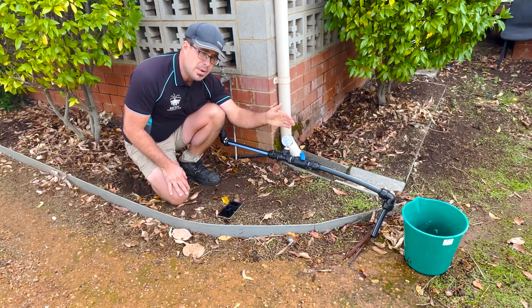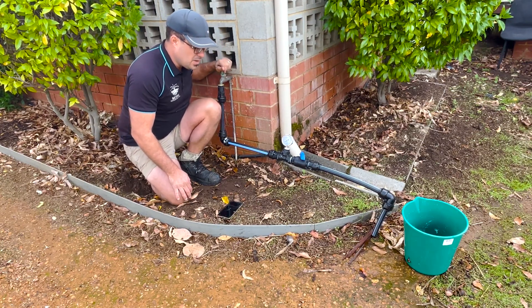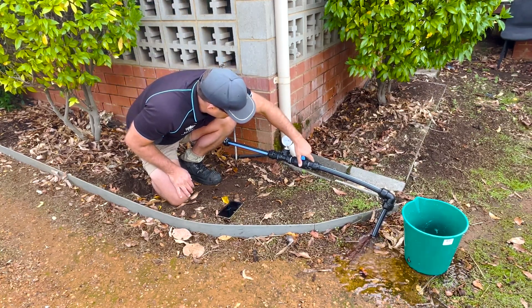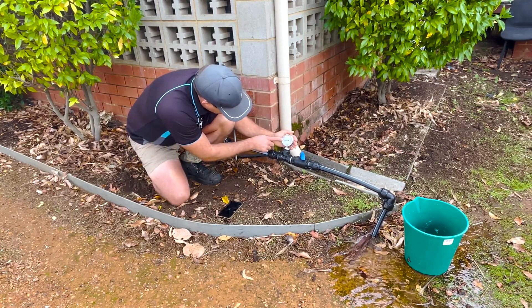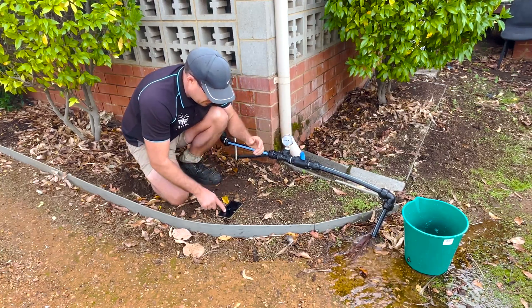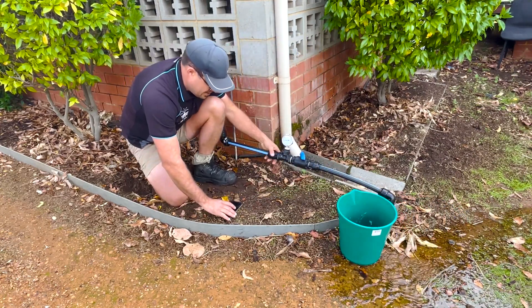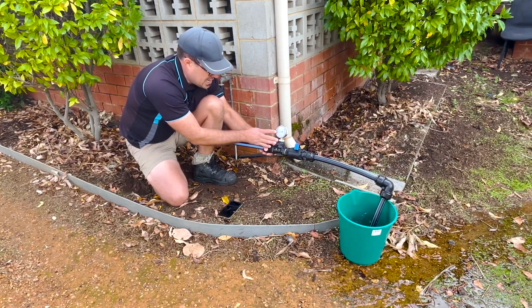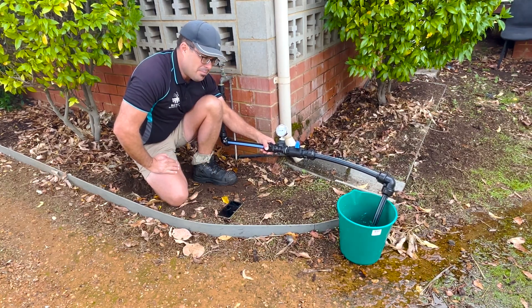We're going to fill this bucket up to the top and record how long it takes. First, turn the tap on with the pressure tester open. Now we're going to set this to 200 kPa by twisting this tap — this little arrow is now on 200 kPa. Get your stopwatch ready, get your bucket ready. This tap has restricted the pressure tester back to 200 kPa and we're going to fill the bucket to the top and record exactly how many seconds it takes.